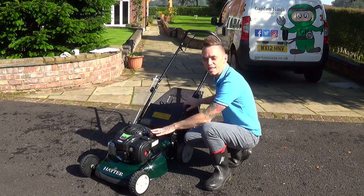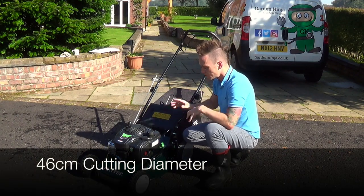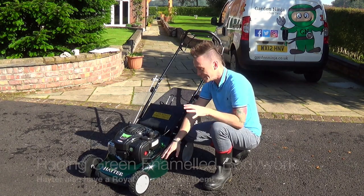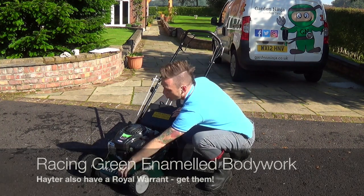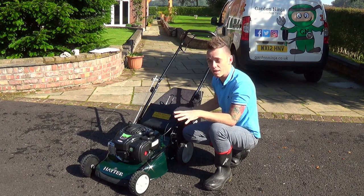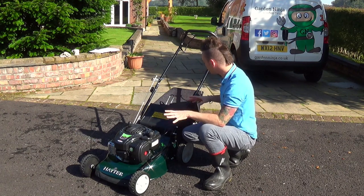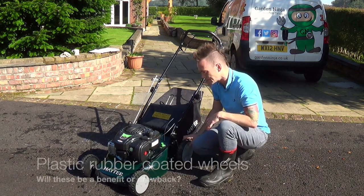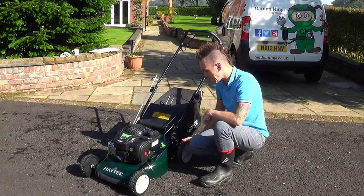A few quick facts about this Hayter lawn mower. It's got a 46 centimetre cutting diameter. It also comes in this gorgeous racing green with an enameled metal plate that really reminds me of a 1940s race car — I love that. It's also got a royal warrant, meaning Hayter have supplied the royal household with their lawn mowers, which is an incredible achievement. The build quality seems fairly robust, though it has these plasticky rubber wheels which may let it down slightly.